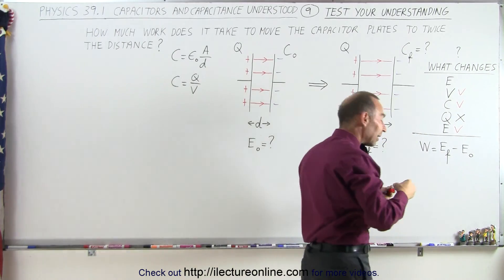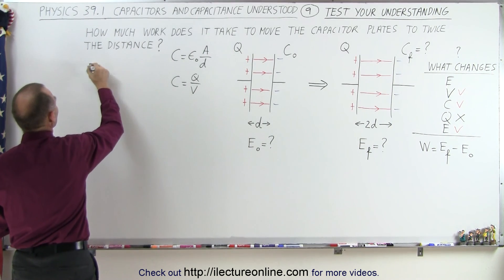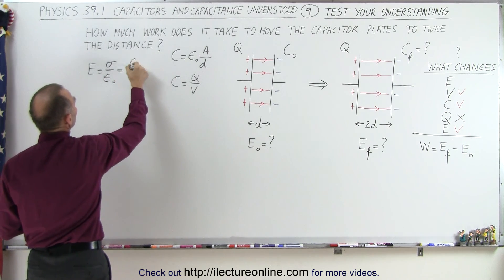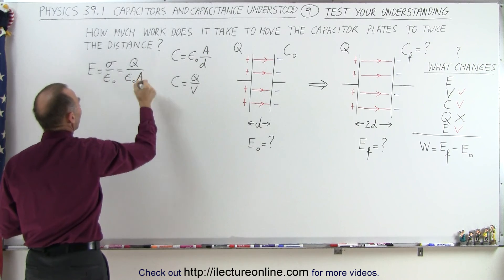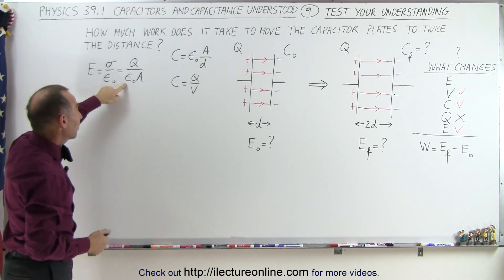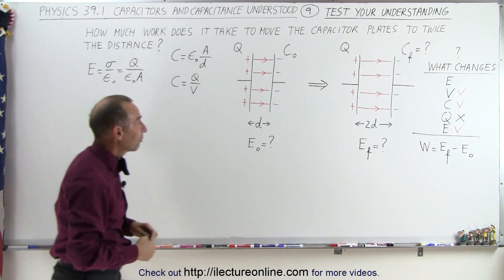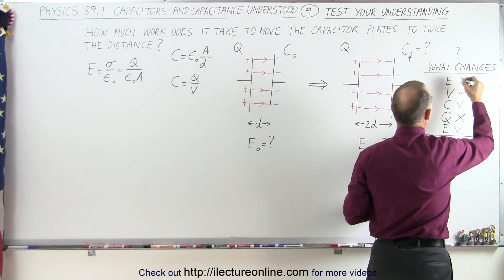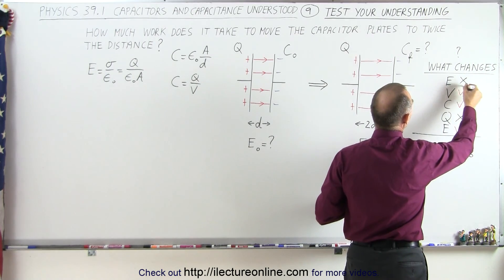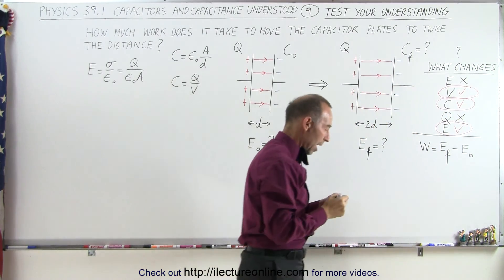Does the electric field change? In a capacitor, the electric field equals the charge density divided by epsilon-naught, which equals Q divided by epsilon-naught times A. The electric field only depends on the charge, on epsilon-naught (a constant), and the size of the plates (also constant). Since none of these change, the electric field does not change. So the only three things that change are the voltage across the plates, the capacitance, and the energy stored on the capacitor.